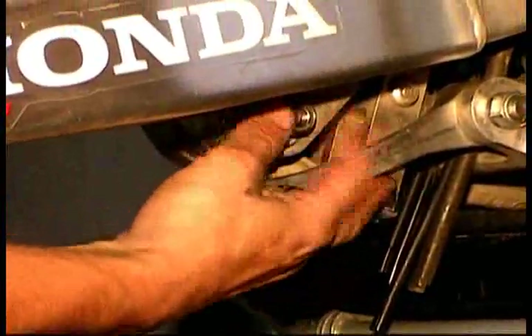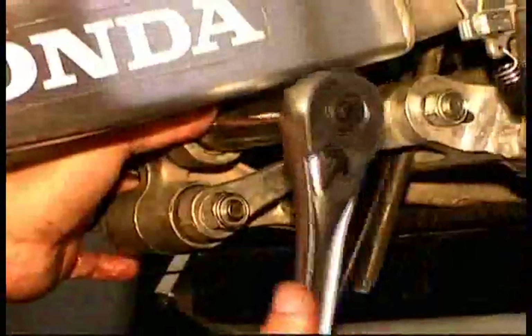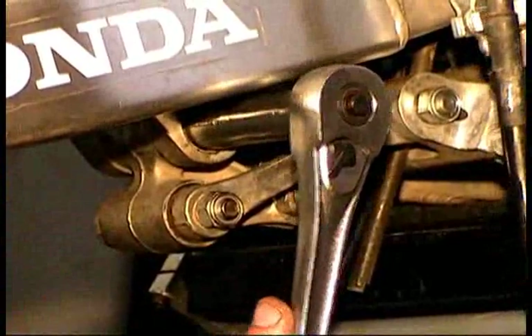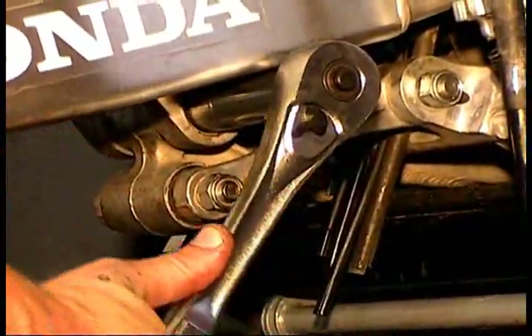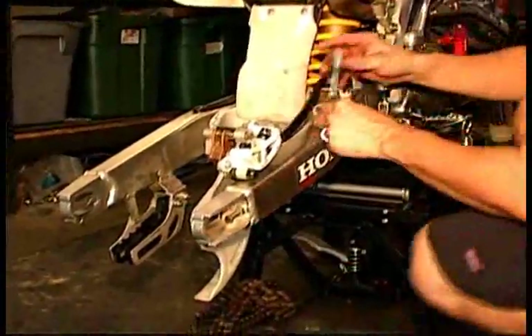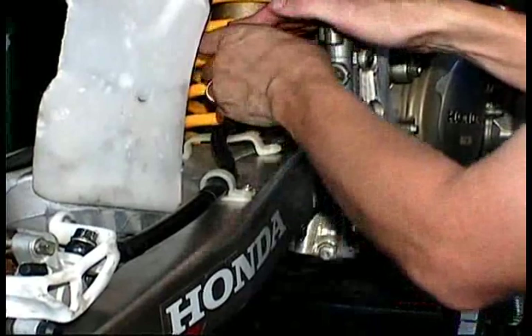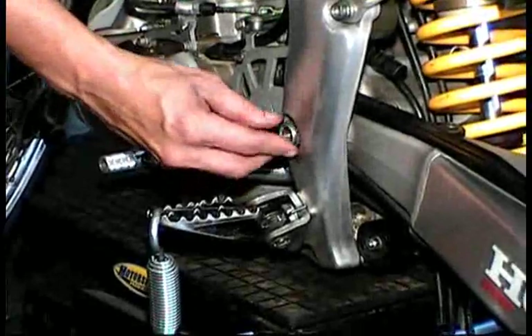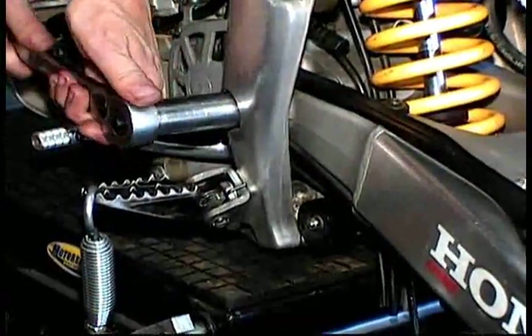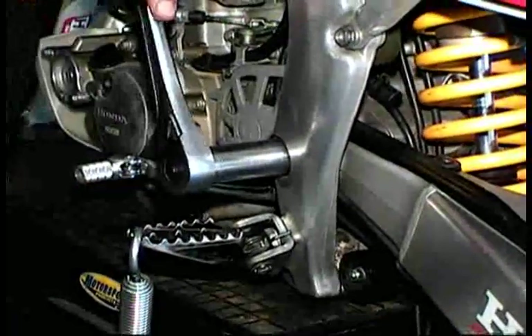Now you can start to button it up. Put the brake on and reroute the brake hoses through their clamps just like they were originally. If you have questions about this reassembly part, look up the Honda manual. Begin to reassemble the rear wheel assembly, starting with the brake and the brake hoses — run them through the clamps the same way you took them apart. If you have any doubts, look up the Honda diagrams online or get a service manual. Put the swing arm nut on and torque it down to factory specifications, which for the Honda 450 is 68 foot pounds.